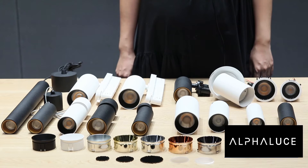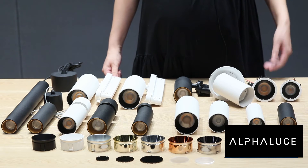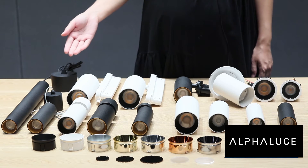Hello everyone. Today let's check in detail our new family, which is from page 45 to 62 in our new catalog, including anti-glaring downlights, recessed ceiling surface lights, ceiling surface lights, pendant lights, and track lights.